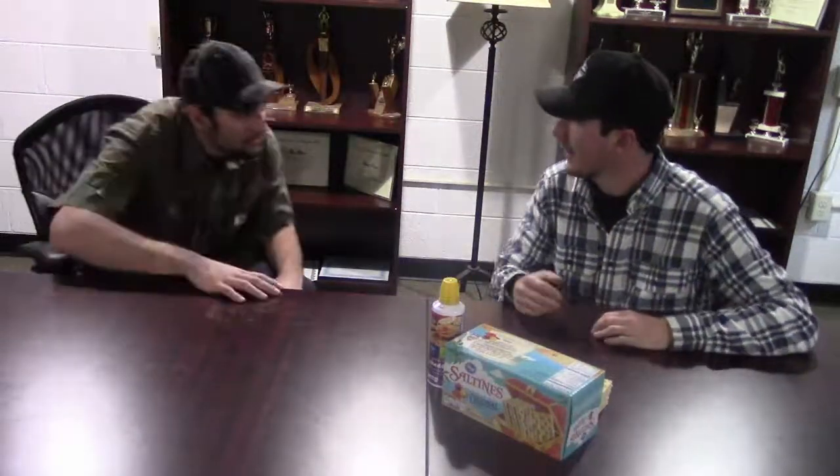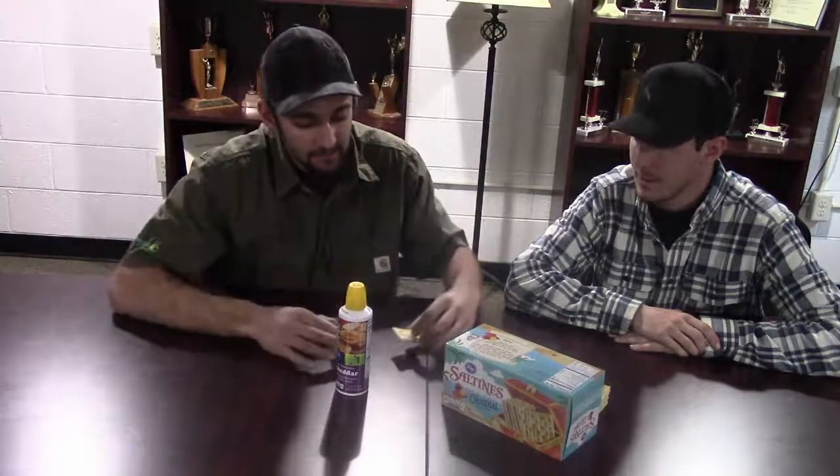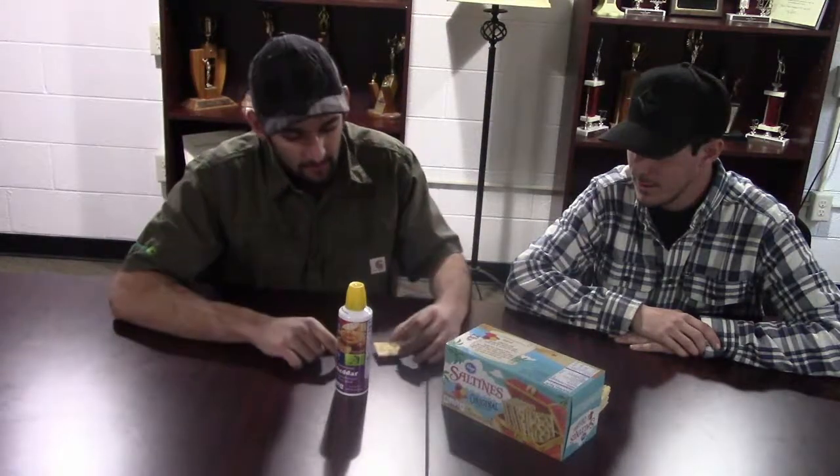Hi Dane, how are you doing? Good to see you. So today, instead of using metal or paper and glue, we're going to use canned cheese and some crackers. Now, the crackers — that's your two pieces of metal, and the canned cheese is going to be your weld.